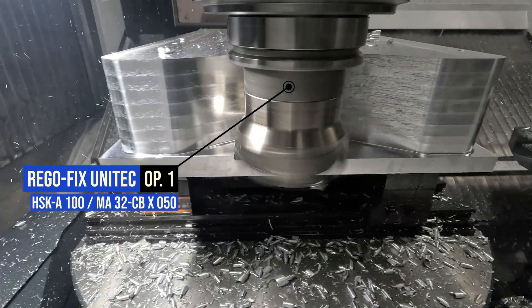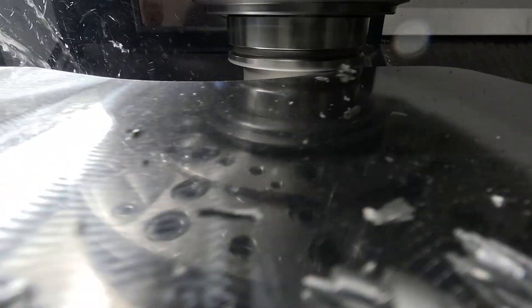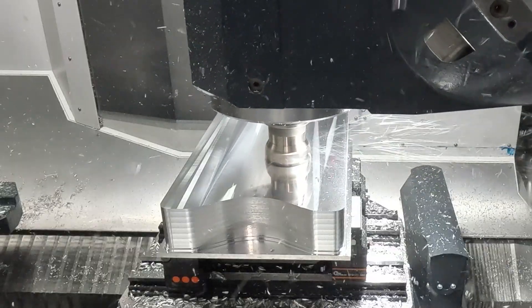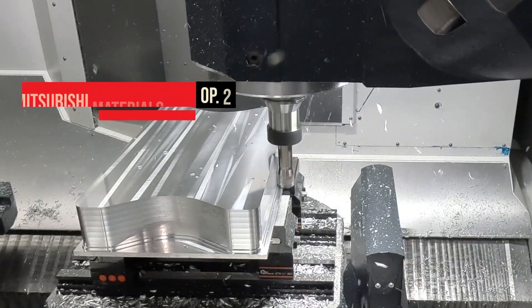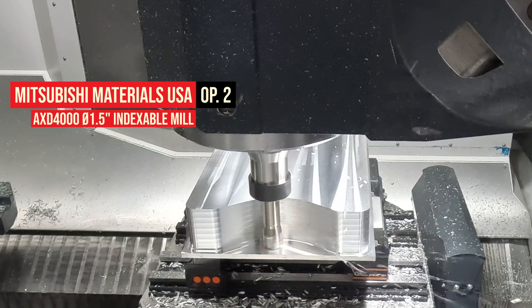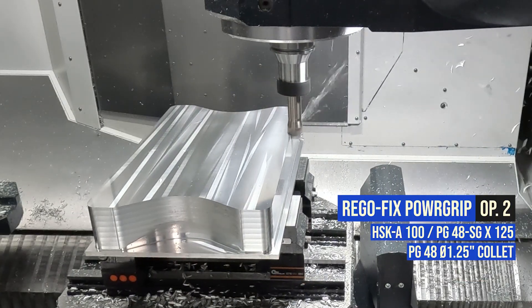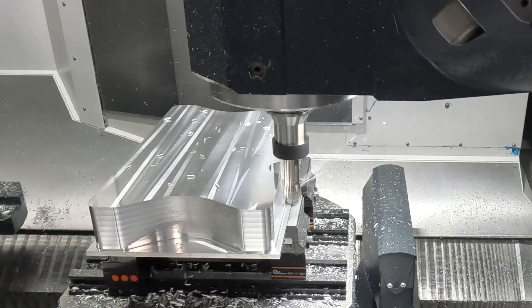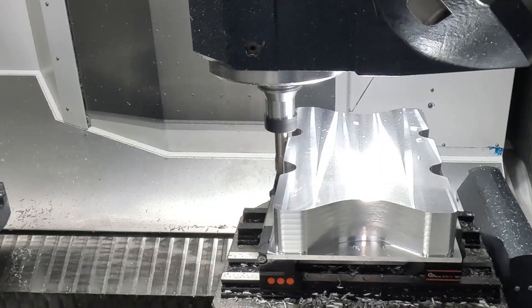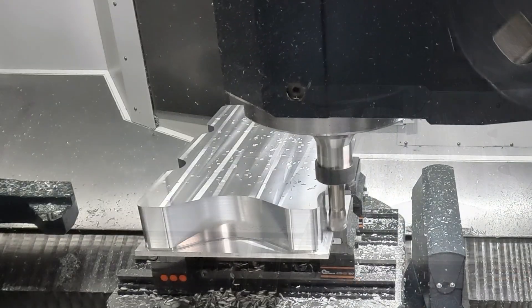We're able to use this face mill to face the part but also rough the outside down to the bottom. I absolutely love these tools — they leave mirror finishes even when they're dry. Now we switched to a smaller AXD-4000 mill, same family, just a little bit smaller, and we're able to rough the outside and basically just rip out all this extra material. With this being 7075 aluminum, we can use the same tool to rough and finish. If this was a production environment, it might be nice to have a sister tool, but as you can see, this can rip through the material just fine and still leave a beautiful, shiny finish when it's done.